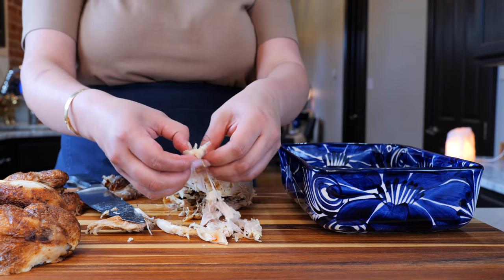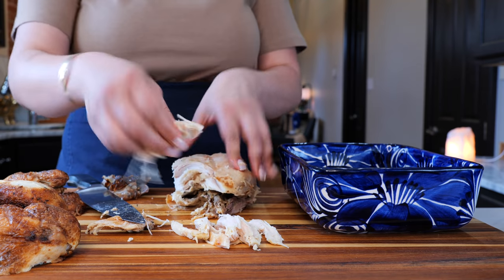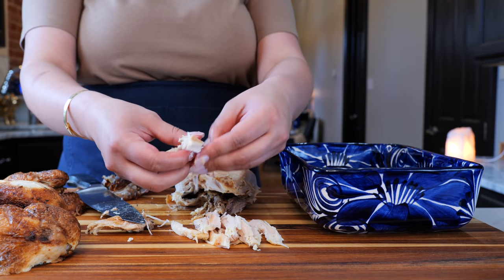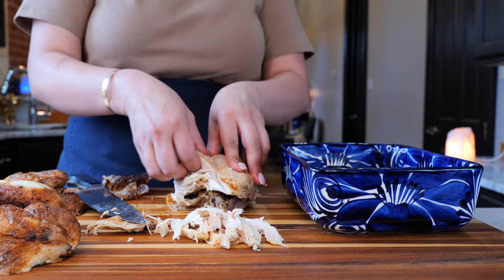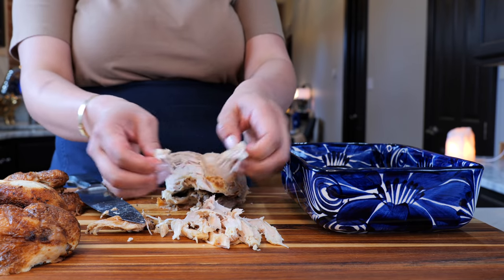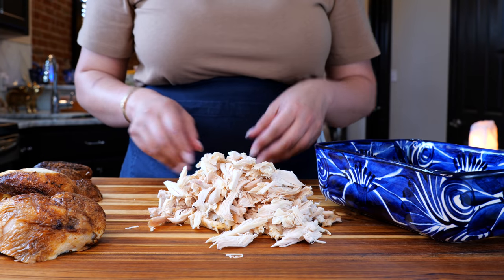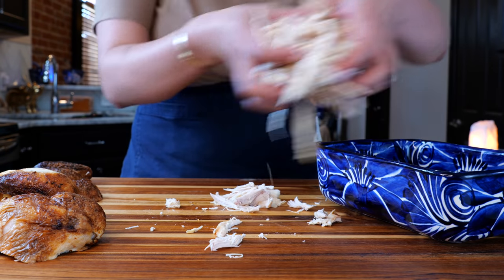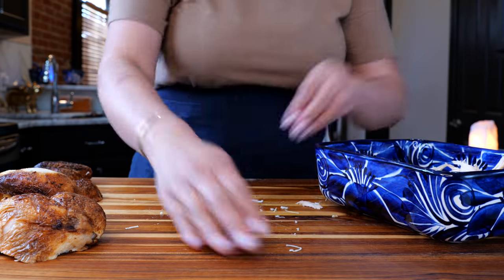We should do a whole chicken segment where you can teach everybody how to shred their chicken. Cloud likes tedious jobs — cleaning beans, shredding chicken, all those things. And once your sweetheart shreds your chicken, you want to place your chicken into the warm chicken broth to keep it nice and juicy. The theme for today is: keep it juicy!